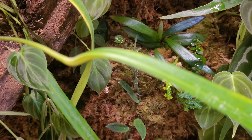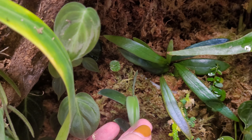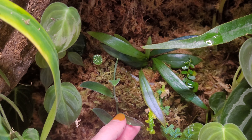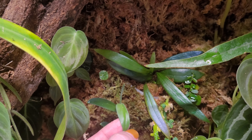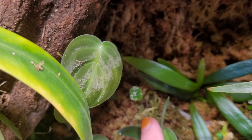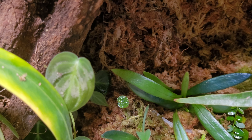I have a Scindapsus treubii dark form that goes all the way down here. It actually grew on a moss pole outside of this cabinet but it was outgrowing the pole and the leaves were getting smaller even though it was rooted into it, so I tried it in here. It's kind of funny how the leaves look so narrow and thin — which is not how it started out — but it's doing all right and starting to put out some new growth.